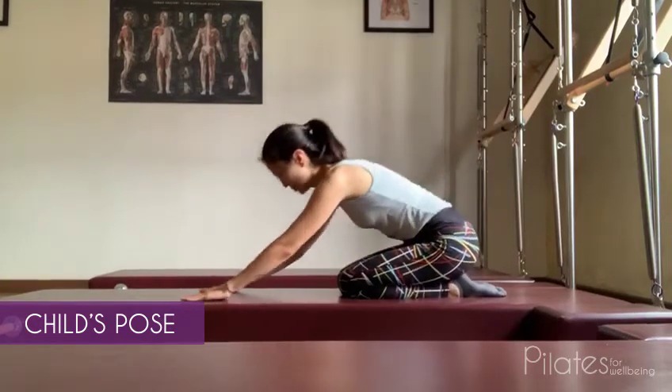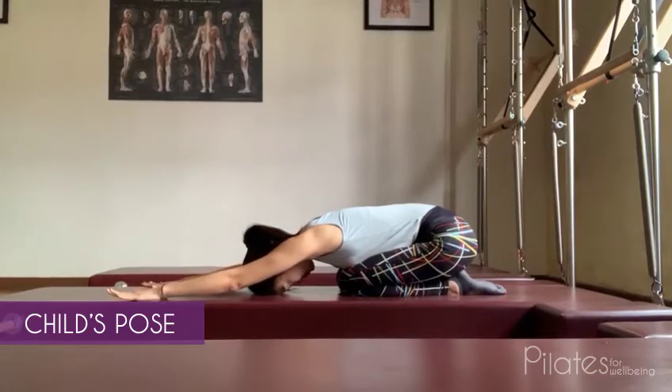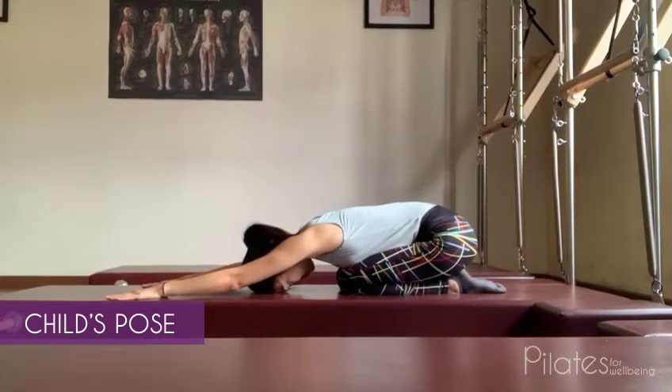Bend over and lower the chest onto the front of your legs with straight arms reaching forward. Keep elbows lifted off the mat while inhaling and exhaling six to eight times.